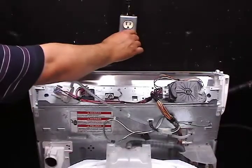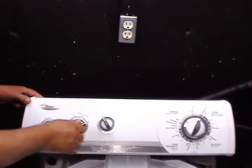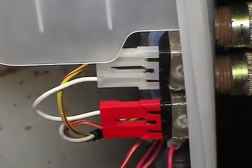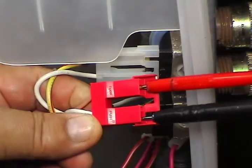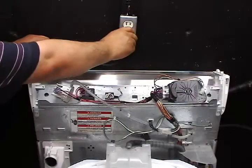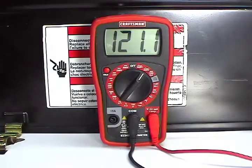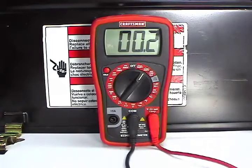Disconnect the washer from the wall outlet and lower the controls panel. Set the water temperature switch on the hot setting and disconnect the wire harness with the red connector. Touch the two terminals on the connector with the test probe like this. Have someone connect the washer to the wall outlet so you can take a reading. The reading should be about 120 AC volts. If the reading is below 85 AC volts, the water temperature switch is bad and you need to replace it.